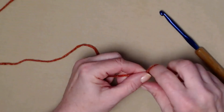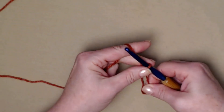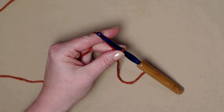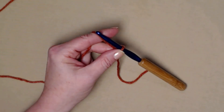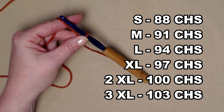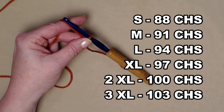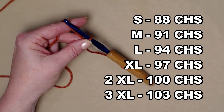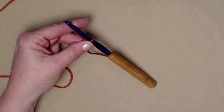We're going to begin with a slip knot and chain the amount needed for each size. For a small: 88 chains. Medium: 91 chains. Large: 94 chains. Extra large: 97 chains. 2X: 100 chains. 3X: 103 chains.